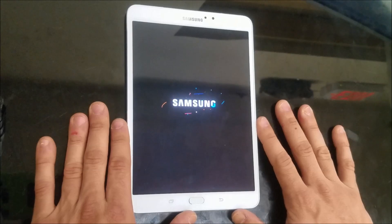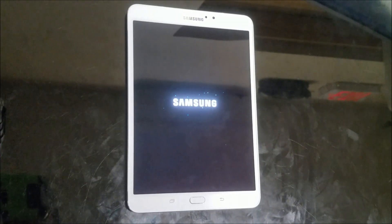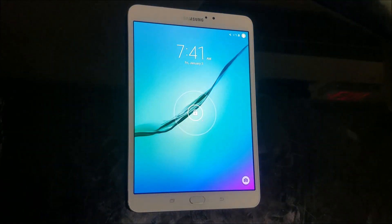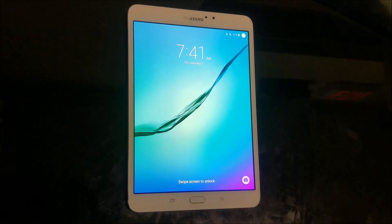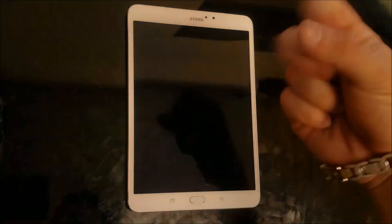You'll be able to start using your tablet normally again, like when you first got it. That's how you reset your Samsung Galaxy Tab S2. Hope this video was helpful. If it was, please give it a like and subscribe for more videos like this. Till next time, peace.